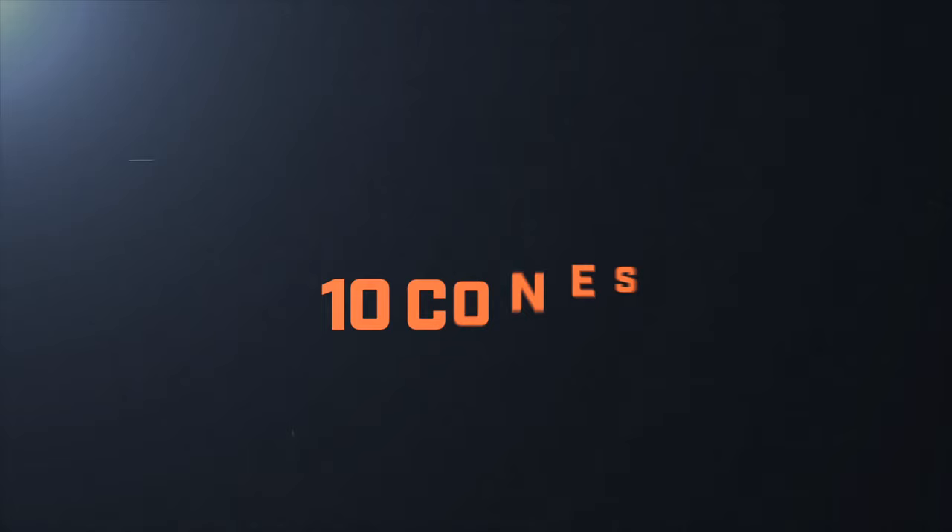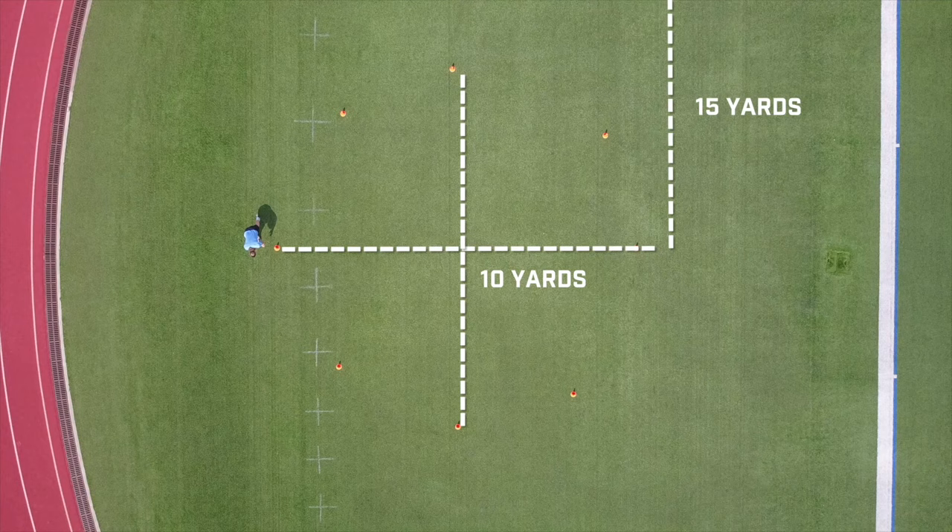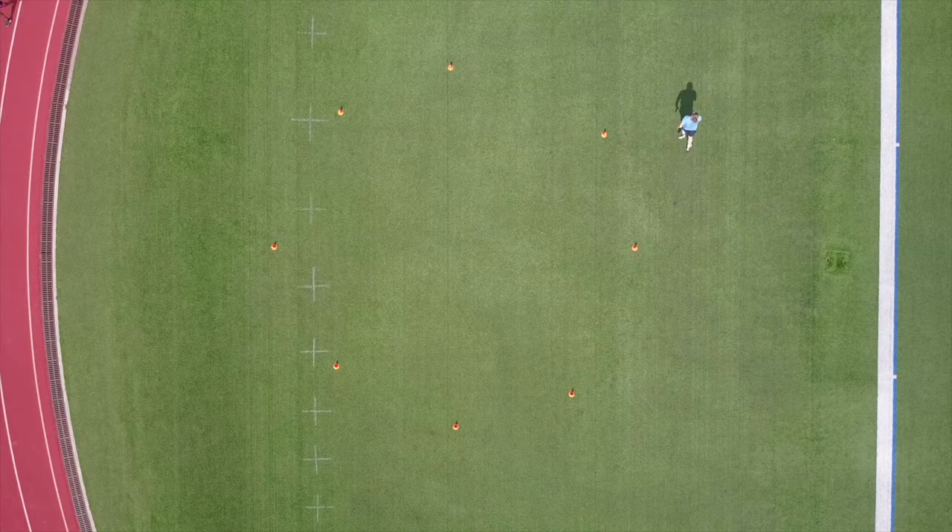Circle Drill Version Three. In version three of the circle drill, we're going to set up a cone 15 yards off that halfway point. Starting at the same cone, we're going to sprint halfway around the circle, then sprint off the edge of that cone. We're going to repeat this going both directions.